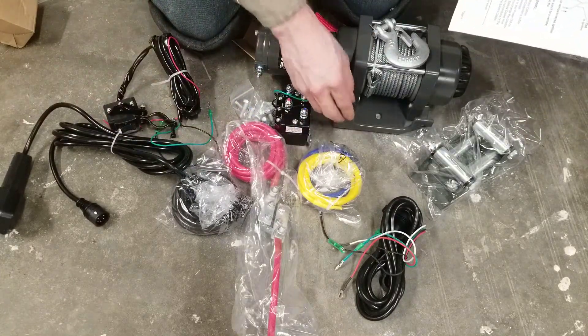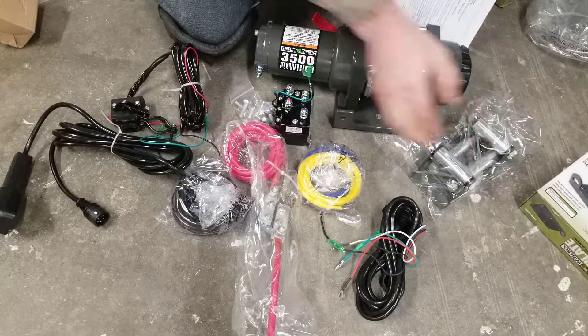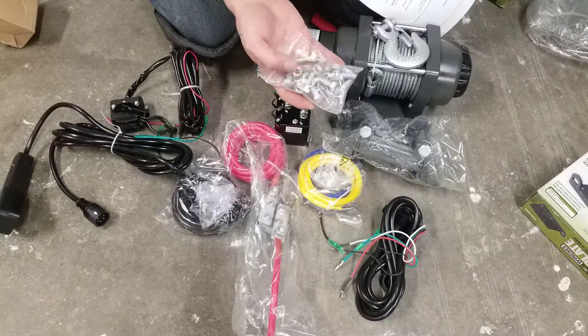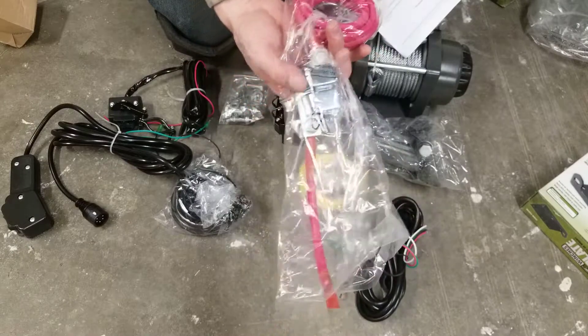It comes with the fairlead mount — I did not know this. I actually bought a separate one so I'll have to return it. It comes with the mount and the fairlead, hardware to mount it to the fairlead, and the cable. Looks like there's a circuit breaker between the battery and the winch for safety.